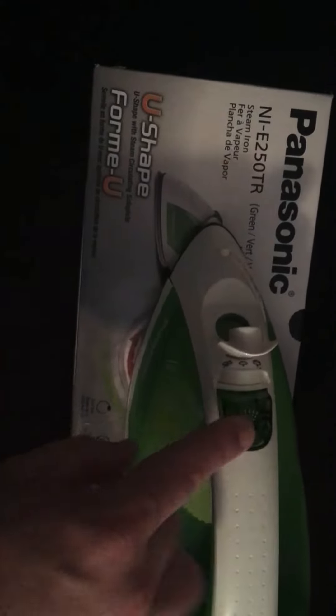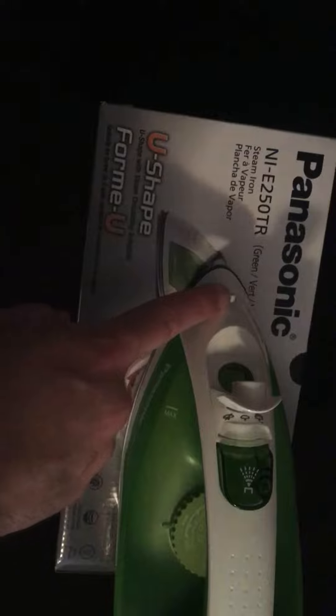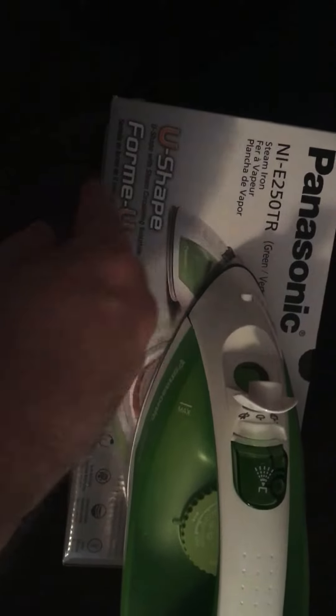When you press this button here, it sprays water onto the clothes — just like a mist sort of thing for the extra water — so you don't have to have a separate spray bottle, which is what I used to do when I had crappier irons.